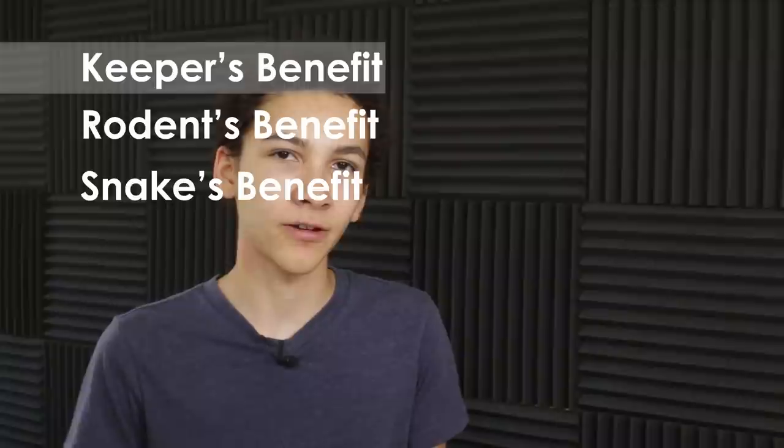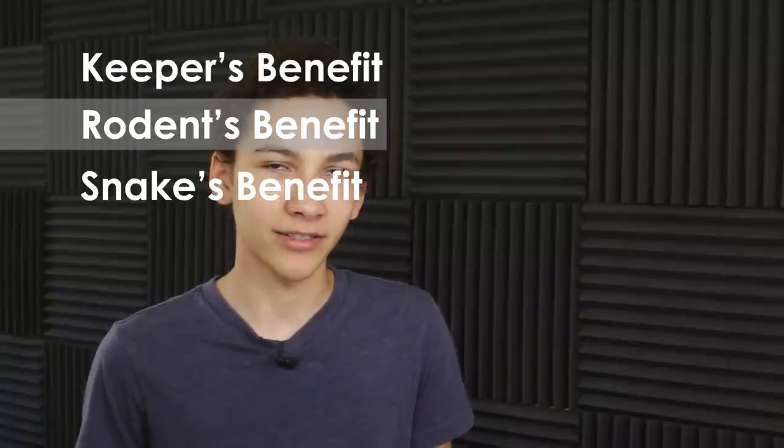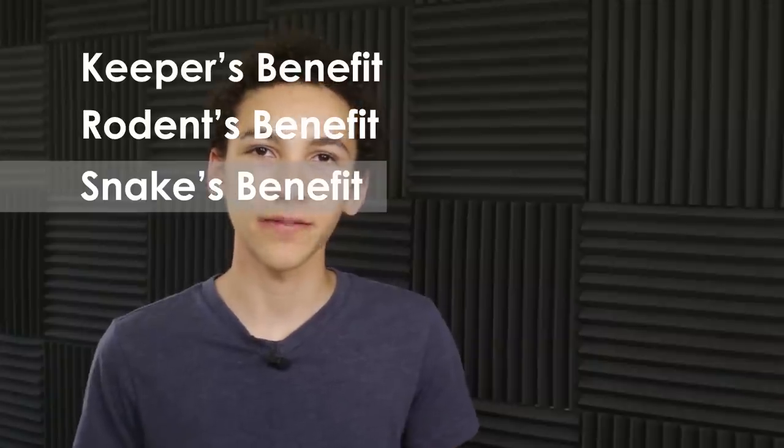So those are the three main things: your benefit as the owner, the mouse's welfare as it dies, and the safety of your snake. Frozen is more convenient — you save money, don't have to care for live animals, and can stock up in bulk. It's much more humane for the mouse, since dying via CO2 gassing means they basically don't feel anything, compared to being grabbed, strangled, and suffocated by a snake while completely helpless. And of course, the snake is much safer when the food cannot fight back.